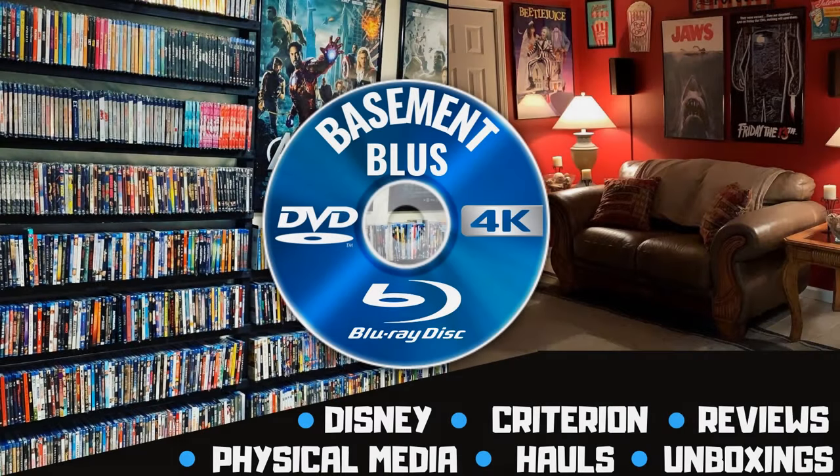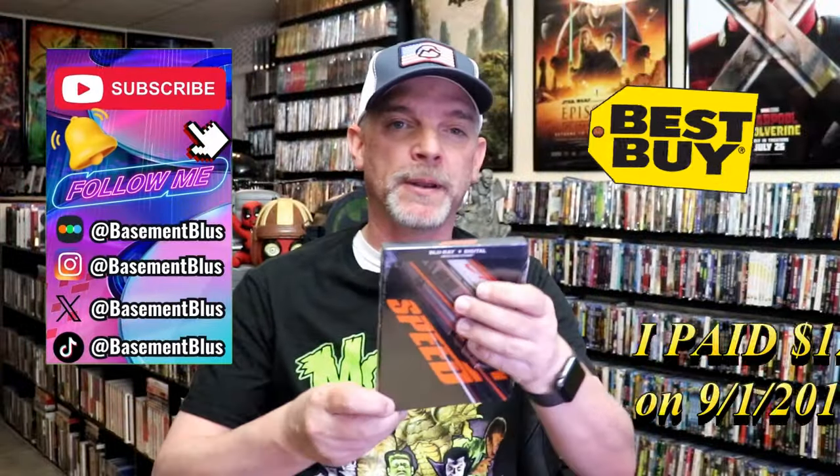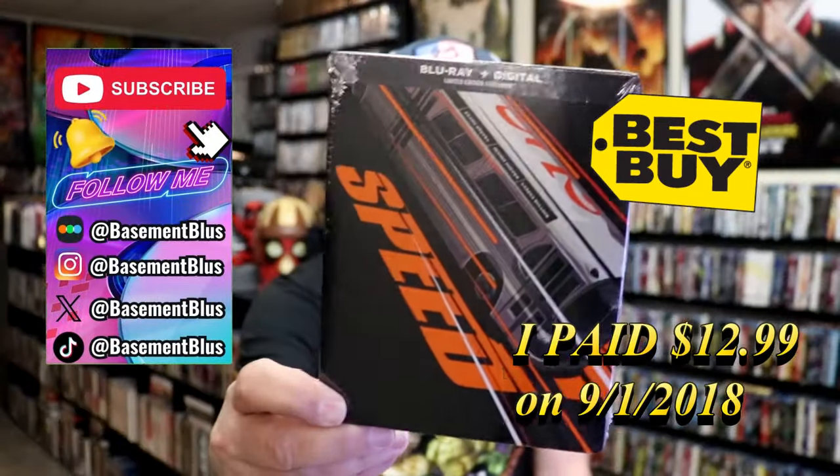Hey, Tony here. Today I'm going to do an unwrapping of the Best Buy Exclusive Blu-ray Steelbook for Speed. So stick around.